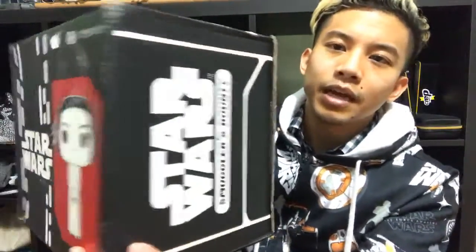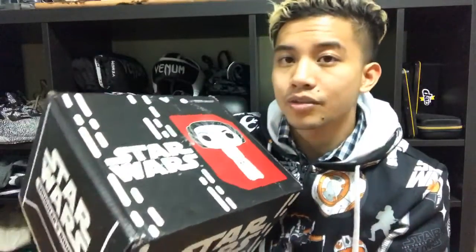They already released it a while ago, so it's not much of a surprise, but I'm excited to see it. That's the reason why this box is so huge - look at the depth of this thing! I'm excited to see what's inside. Let me know if you guys are ready to start the unboxing.